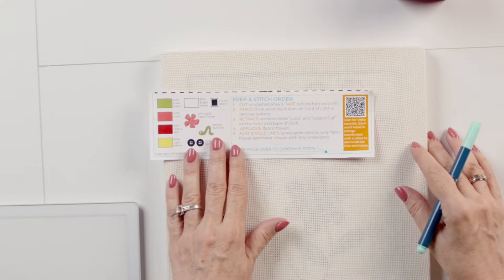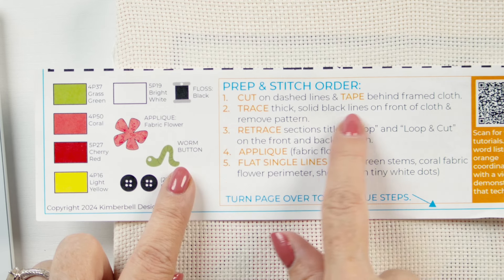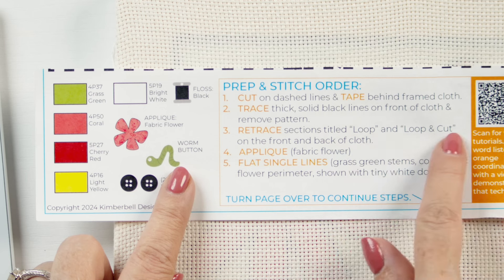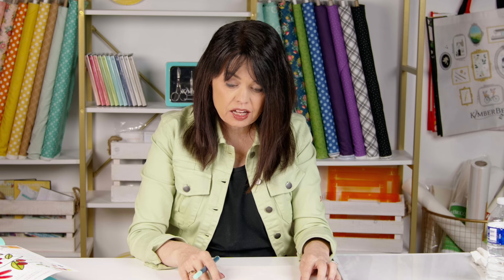In this tutorial I'm looking at steps two and three. Step two says to trace the thick solid black lines on the front of the cloth, then remove the pattern. After that, you retrace the sections titled 'loop' and 'loop and cut' on both the front and the back of the cloth.